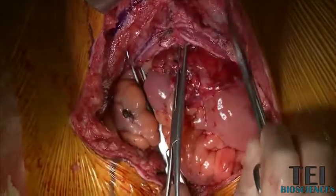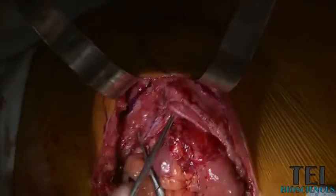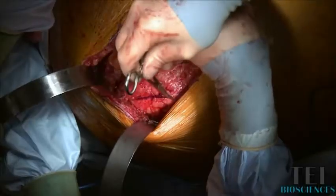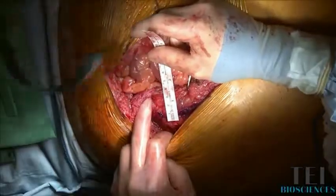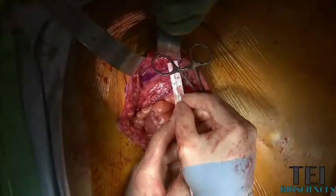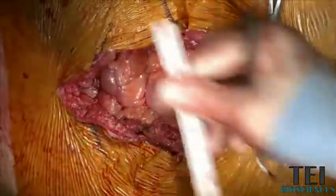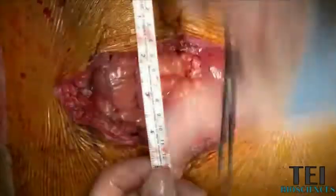I'm marking my suture line here and I'll put this about three to five centimeters back from the edge of the fascia. We're about four centimeters on this side and about three centimeters on the other side, so that's about a seven centimeter combined distance that we have of fascial edge to bring together in the midline.